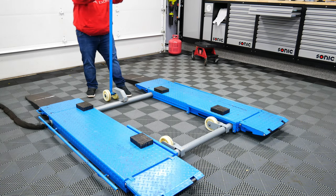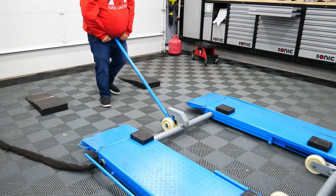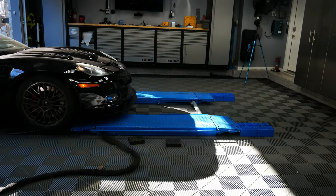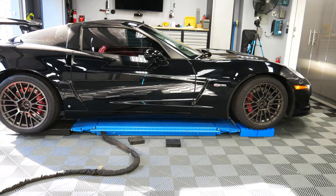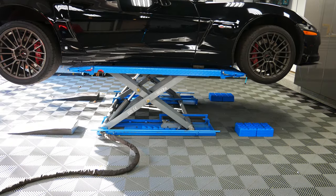My garage ceiling is pretty low, so when I work under my SUVs or trucks, I actually move the lift outside, and it gives me more clearance height for lifting my trucks. When I'm not working on my trucks or my SUV, I'm working on my Corvette or my VW R32. When this lift is all the way down to the ground, it stands four and a half inches tall.